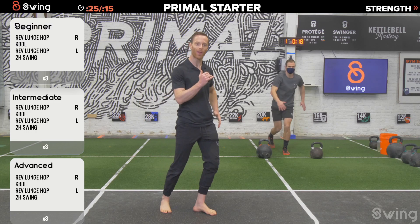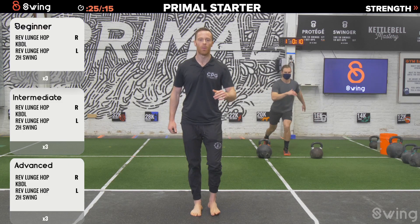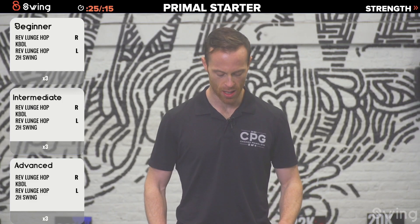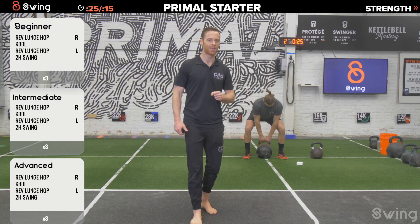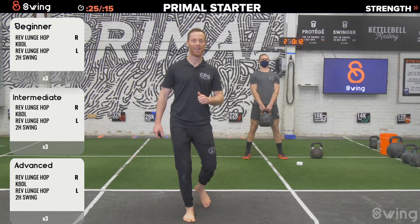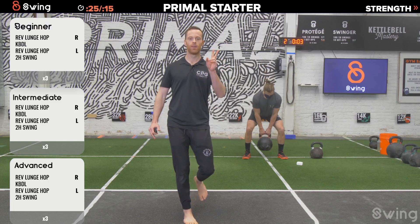Let's go — hit your reverse lunge hop. Right leg is stepping back and then we're driving through and exploding up. He's got his arms moving with him. Remember, as you jump up, try to get your opposite arm up — nice explosive movement. Three, two, one, and rest. Kettlebell deadlift time: slide the bell right between your feet. The handle should be at about where your shoelaces tie. 25 seconds of kettlebell deadlifts. At the top, no matter how heavy that kettlebell is, squeeze your butt and stomp your feet into the floor.